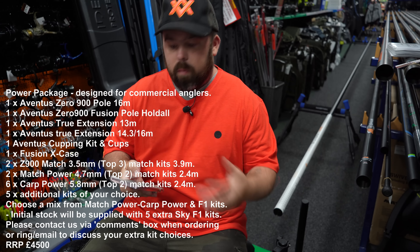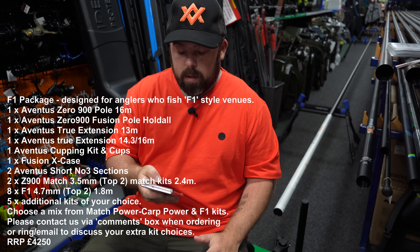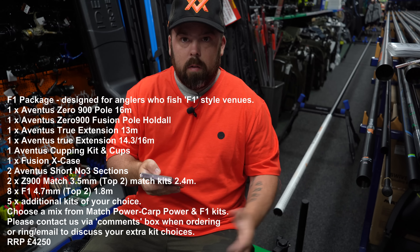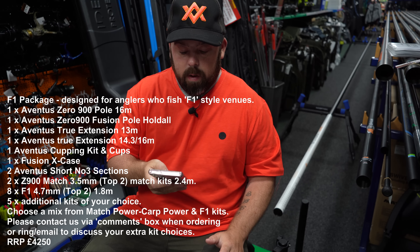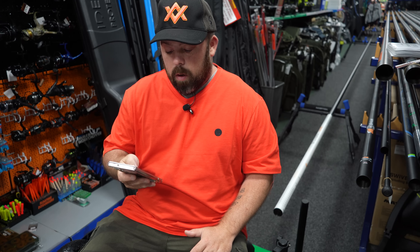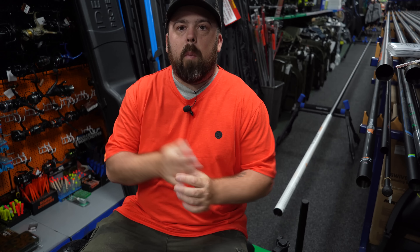If you want power, you want F1 kits, you can do that. You can also additionally add bits to it. The pole itself on its own is three grand, so then you can build your own package. It's a lot of stuff to take in, but we will look at it all visually — see how it looks down the pole, holding different bits attached to each other — and we'll do it from both ends so you get to see it as well. So let's jump into it.